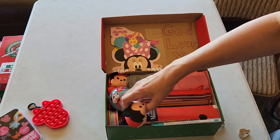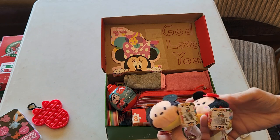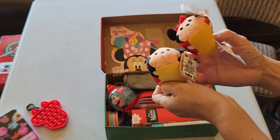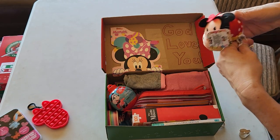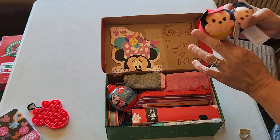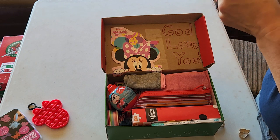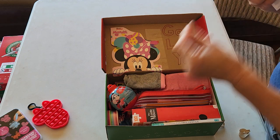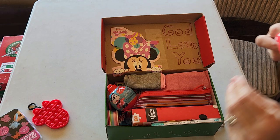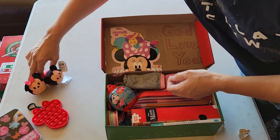And then she has a couple of these little Tsum Tsums — I'm not sure how to pronounce that — a Mickey and a Minnie. You can find these at Dollar Tree right now. I know $1.25 seems a bit much for such a small stuffy, but they are adorable and I know most of the girls in this age range like this sort of anime or Japanese-inspired toy. So I had one of each, so she can play with those little cuties.